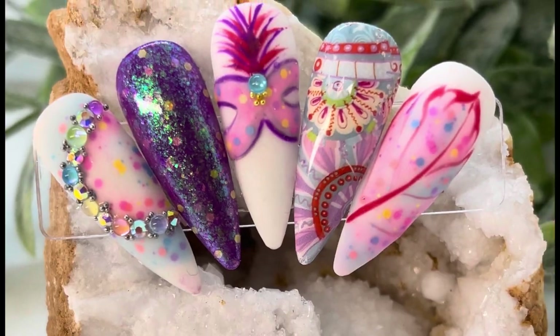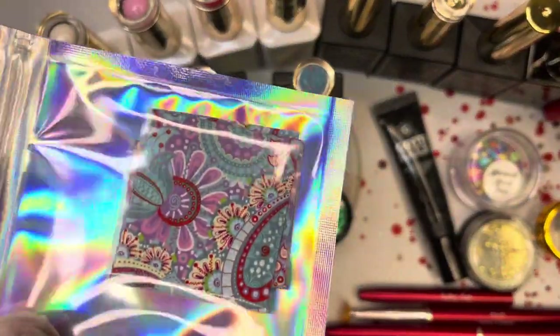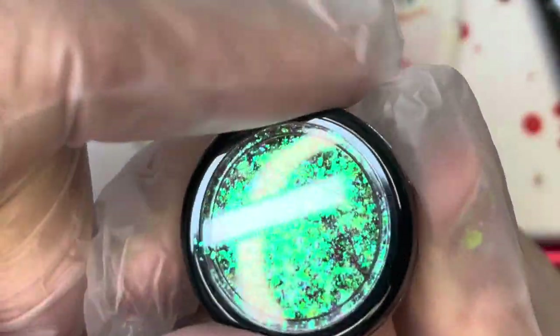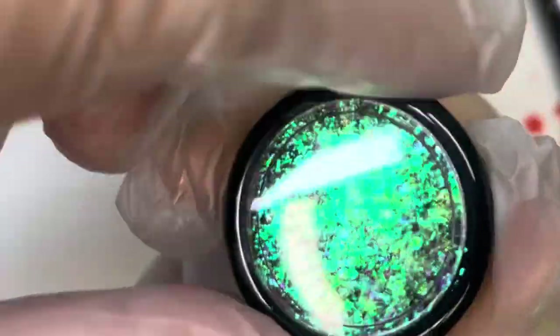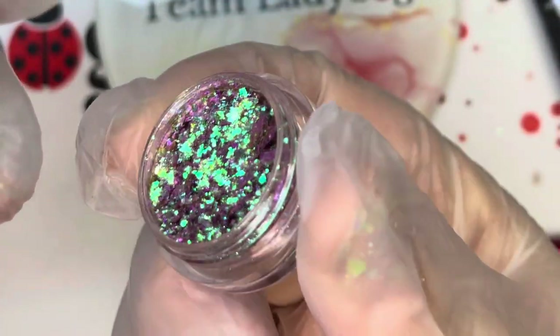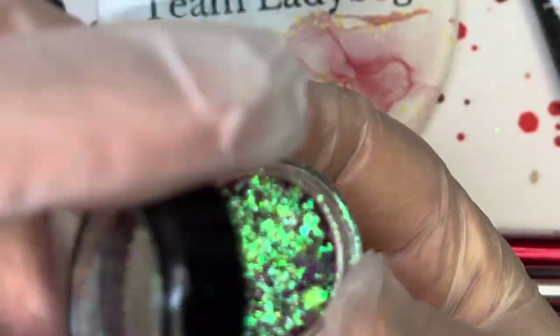Hey everyone, it's Rebecca with Team Ladybug and I'm here for the August Beetle Box. The first thing we have is Princess Paisley Nail Transfer Foil - 2D Fruity Candy Chrome. It's really beautiful. It's got a purple and teal and green shift to it. It's just amazing, you're going to love it.